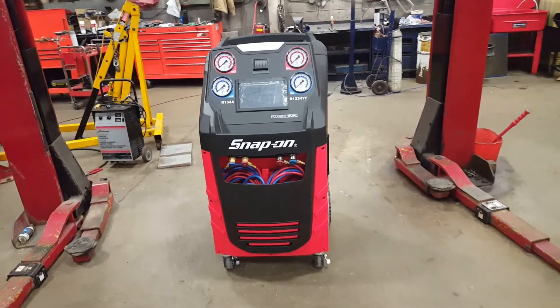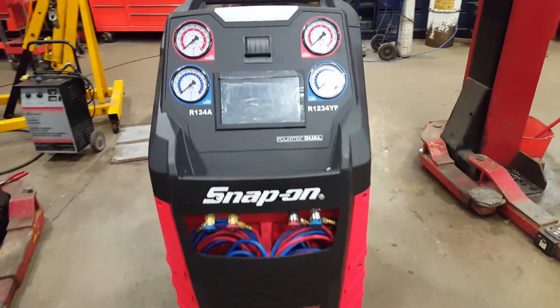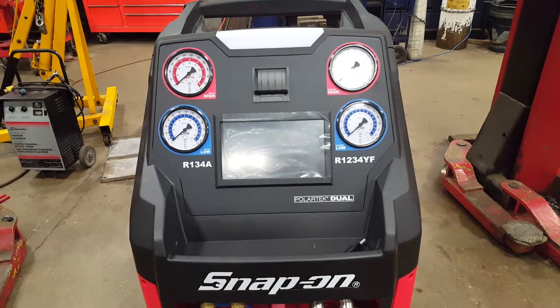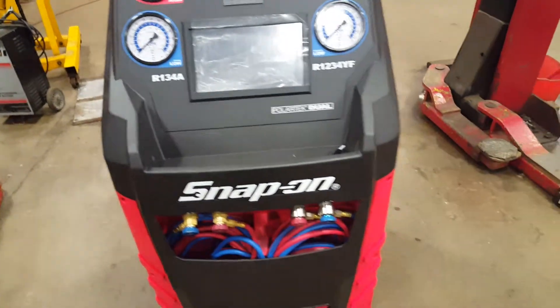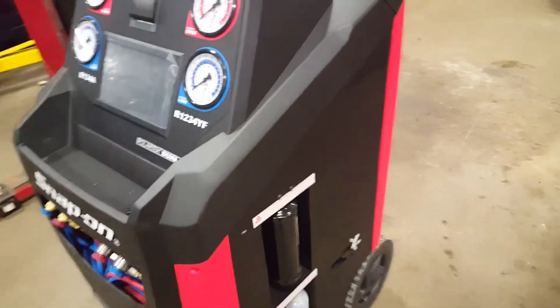This is our new A.C. machine. This is to allow us to do the new Freon, which is our 1234YF. It's in the newer vehicles, not brand new.